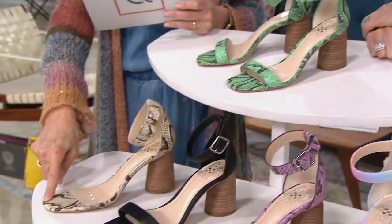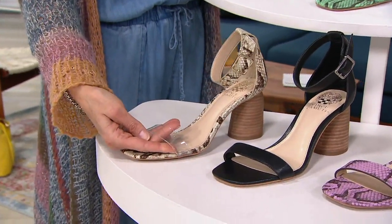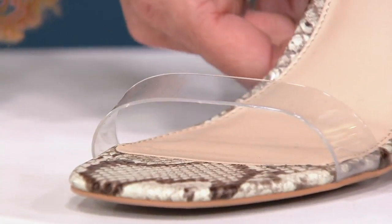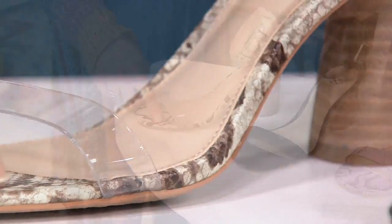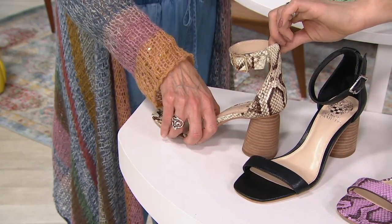Over here, this one is oatmeal. With this one, we gave you that clear strap on the front — so cool and very fresh and very on trend. The rest of it, around the sides, underneath the toe, and around the ankle, the heel counter is done in that beautiful neutral snake tones.